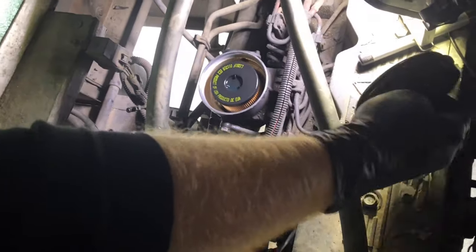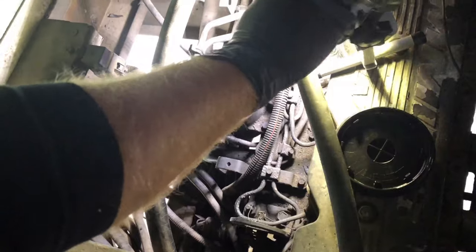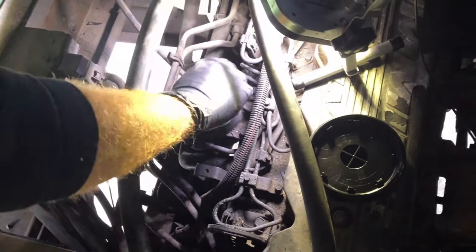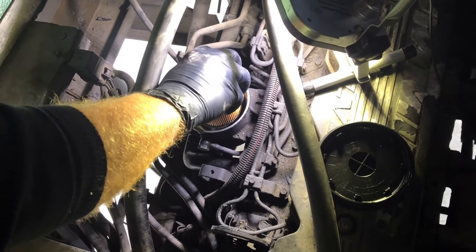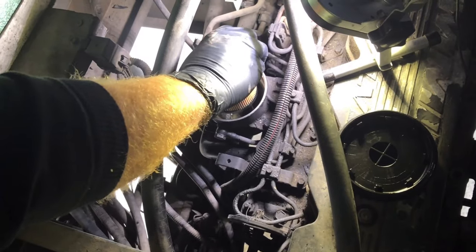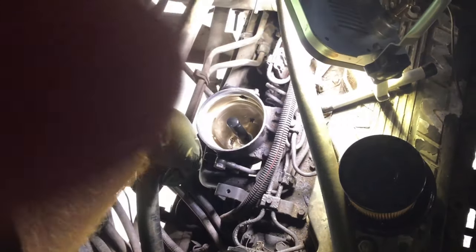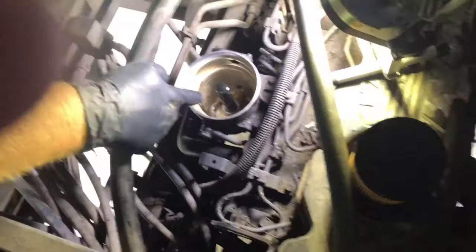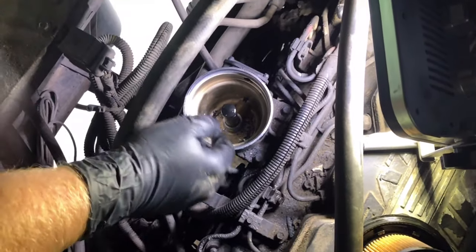We'll take the top off and set that over here on the engine. We can take the fuel filter out as well. We're also going to clean that bowl — if you can see down in there, there's some trash in the bowl, so we want to clean that out while we've got this open.